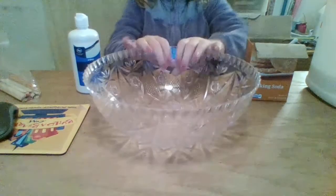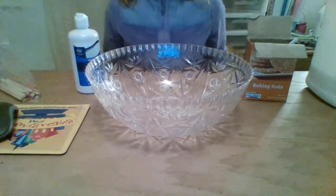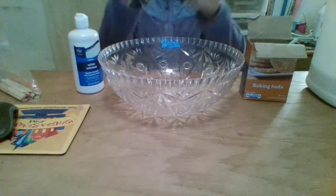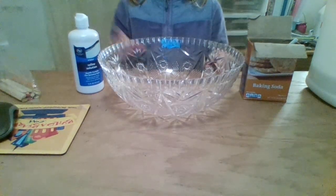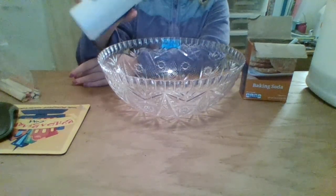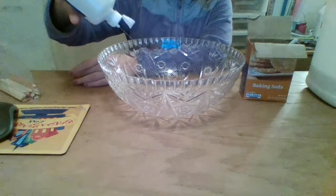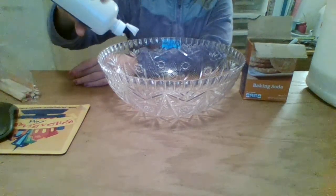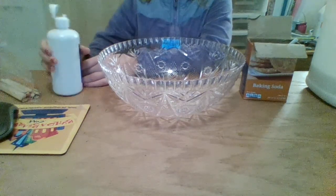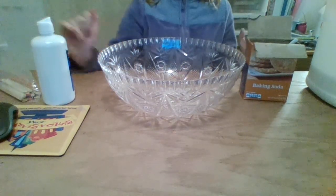I'm going to move you guys up and tilt you down. Now you can see my slime and I'm going to need to move backwards. So here's my slime. I'm going to start with my contact solution because that's the first step when you're making slime backwards. I'm afraid I'm going to pour too much — I have no clue how much to pour. I'm guessing that much.